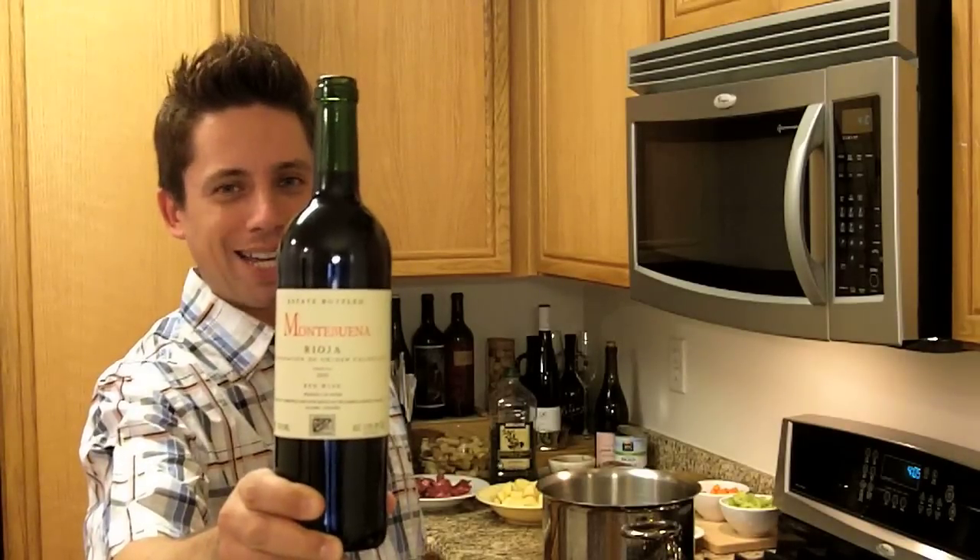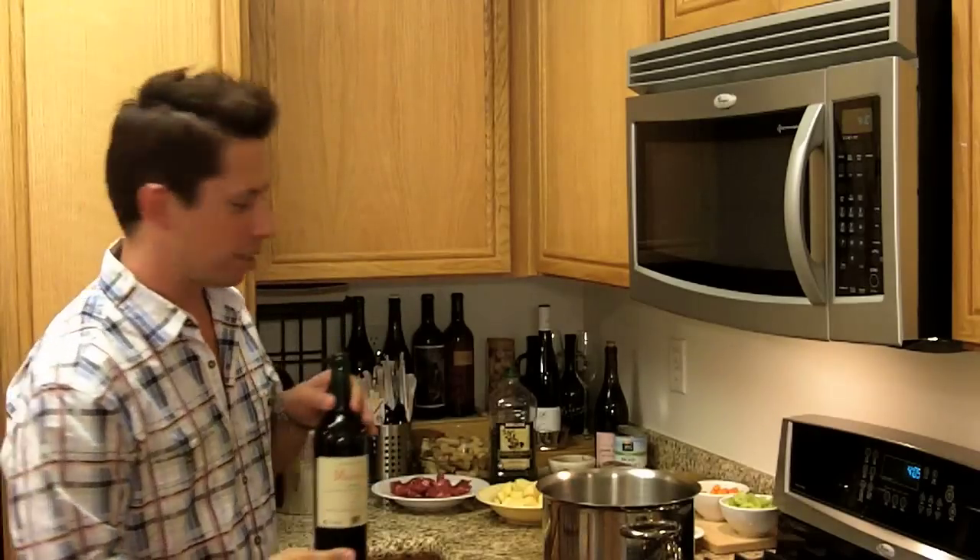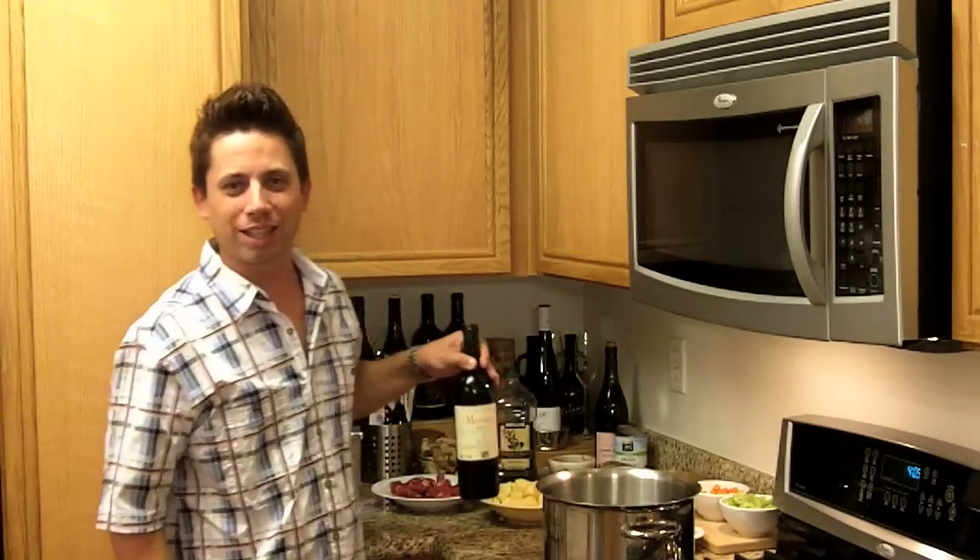Robert Parker gave this wine 90 points, comes in at $10.99 U.S. I'm excited to try that.